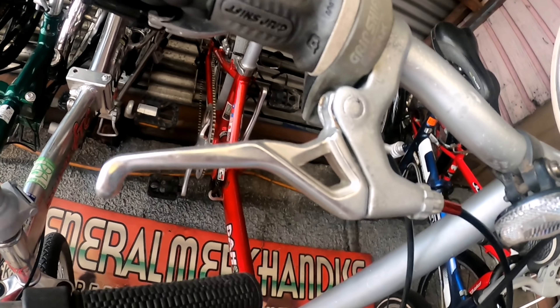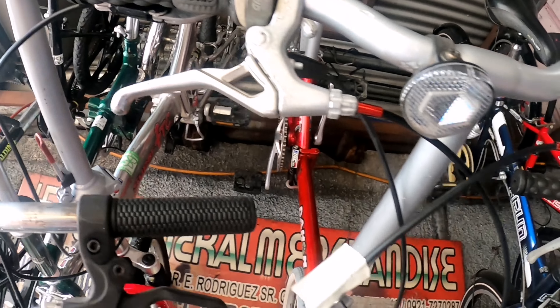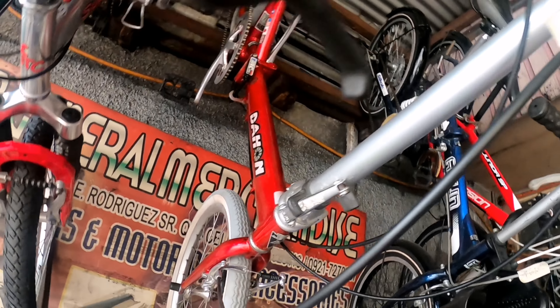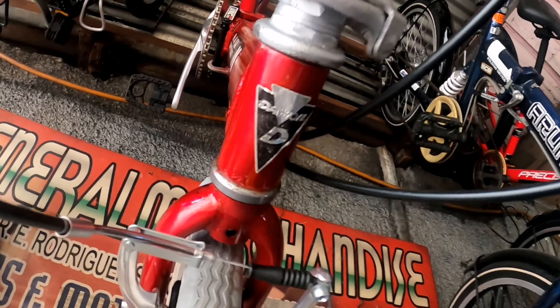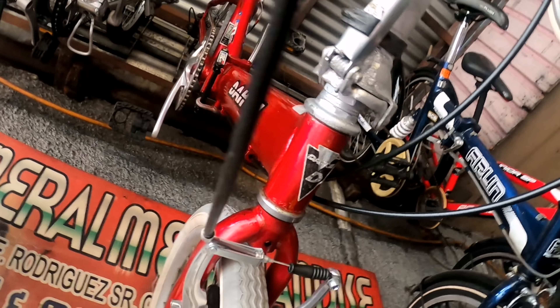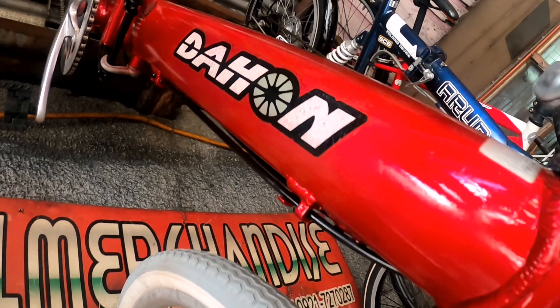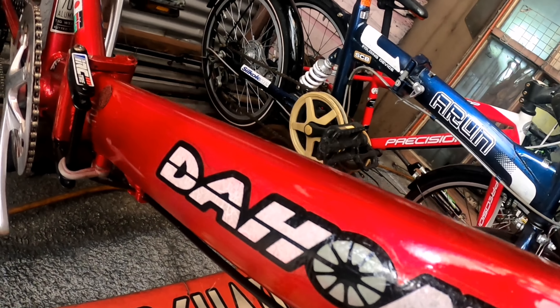Eto, papakita ko na sa inyo. Naka-grip shift rin ito. 7 speed. Ganda po. Day haul, no? Original. Yan. Negotiable pa po yung lahat ng price nila dito. Negotiable pa. Pagkatignan niya yung condition. Ang kinis. Yan, day haul.